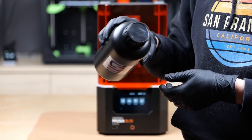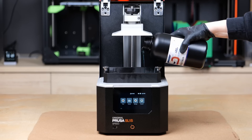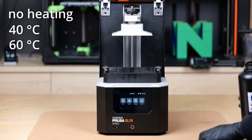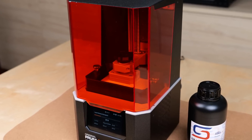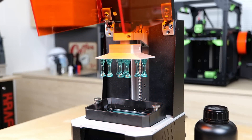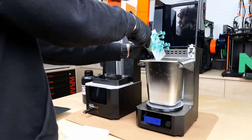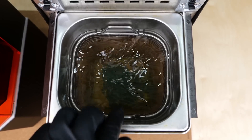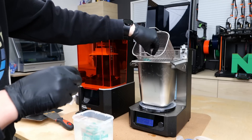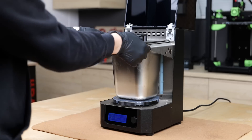I thoroughly mixed the bottle and then poured the emerald color resin into my Prusa SL1S. I initially wanted to test three different conditions: curing at ambient temperatures, then 40 degrees and 60 degrees Celsius with three samples each. After the parts were finished, I let the remaining resin drip off and then transferred them into Prusa's washing station, which is a bath of 99% isopropyl alcohol. I washed them for three minutes and then quickly put them in a second washing container filled with very fresh IPA to make them really clean.